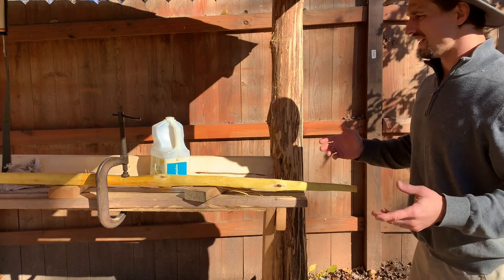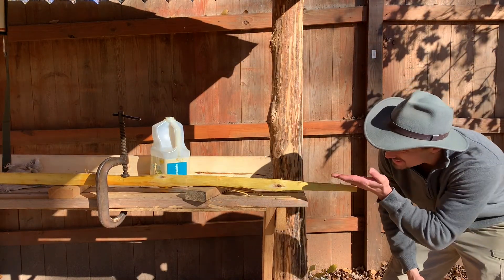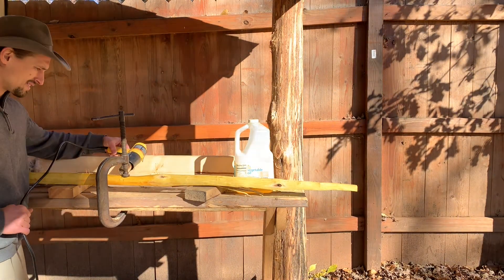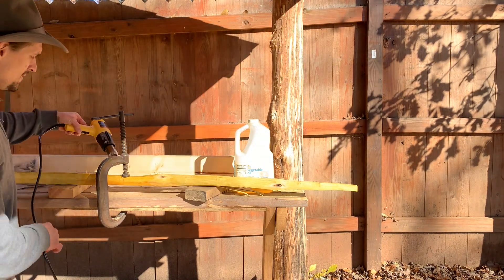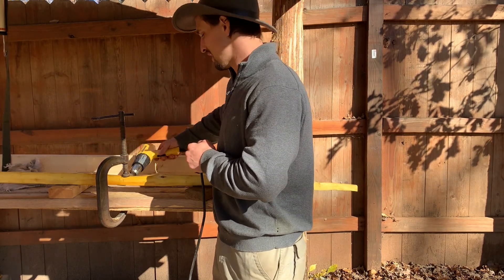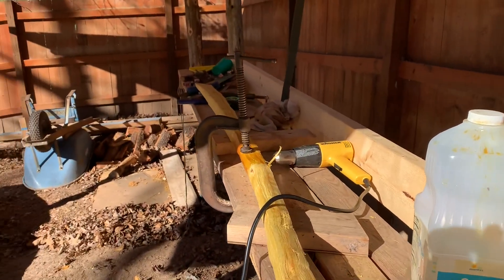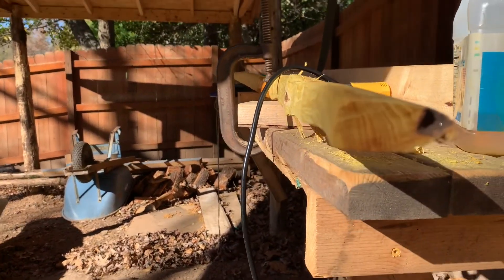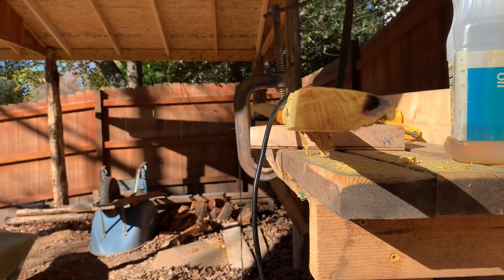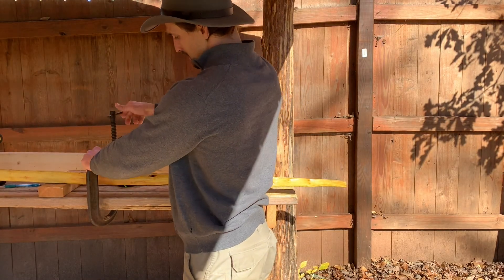I have my wood clamped correctly where the tips are both in alignment and the handle is in alignment with the tips. You can begin heating your wood once everything is set up perfectly. Heat the oiled area of the wood only and keep the heat gun moving. I heated this piece of wood about 20 minutes solid because it's so thick. I depressed the handle just a little bit past perfect alignment because wood sometimes springs back once you take the clamp off.